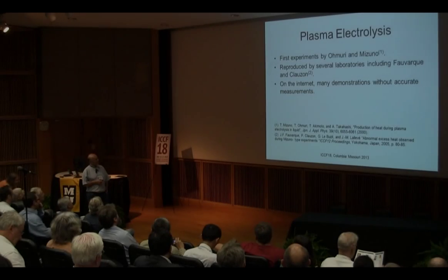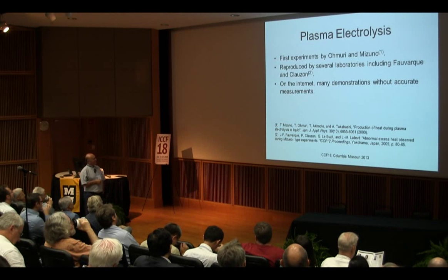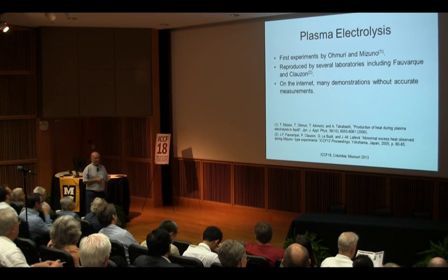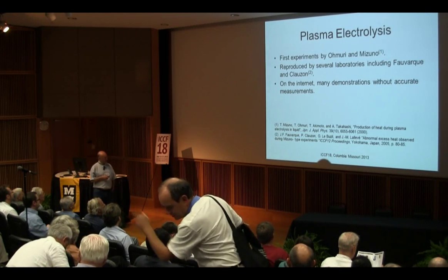These experiments have been reproduced by Faux-Marc and Closon, and in 2005 they presented the work in Japan. If you look at the internet, there are many people trying to do that. The calorimetry is close to zero, the power measurement is close to zero. But they showed something very exciting and demonstrating that something is happening. But this is not cold fusion — they say it's cold fusion, but I have many doubts about what they have done.